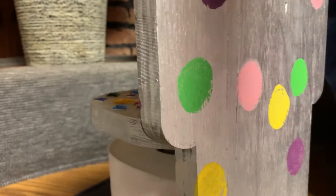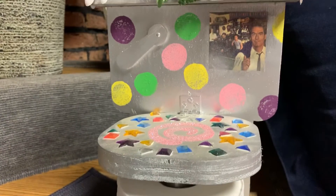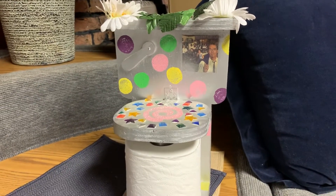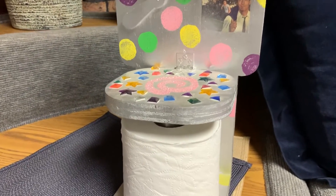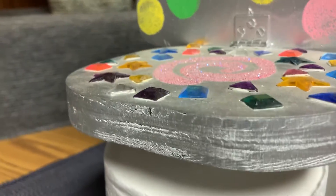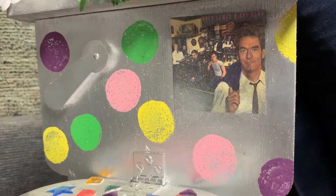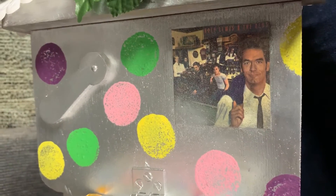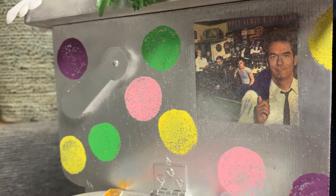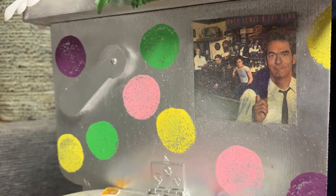But as you turn it around, you see it is so much more than that. It is, in fact, my Huey Lewis and the News handcrafted toilet paper holder that I created using gemstones, glitter, paint, silk flowers, and of course the best album of all time, Huey Lewis and the News Sports, which contains the hit songs 'For the Love of Rock and Roll', 'If This Is It', and of course my favorite song, 'Bad Is Bad'.